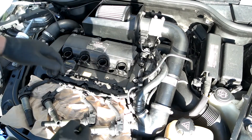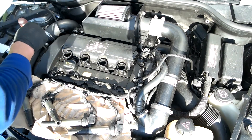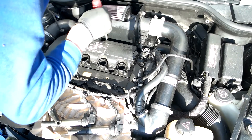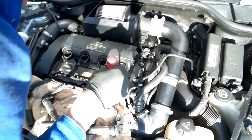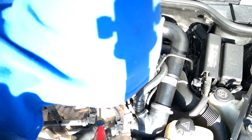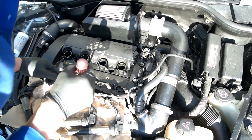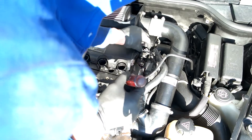There are supposed to be 13 10mm bolts. 1, 2, 3, 4, 5, 6, 7, 8, 9, 10, 11, 12 — and this might be one as well. We'll see. I count 12 right now but I'm sure we'll find the last one eventually. Probably have to remove this sensor as well.